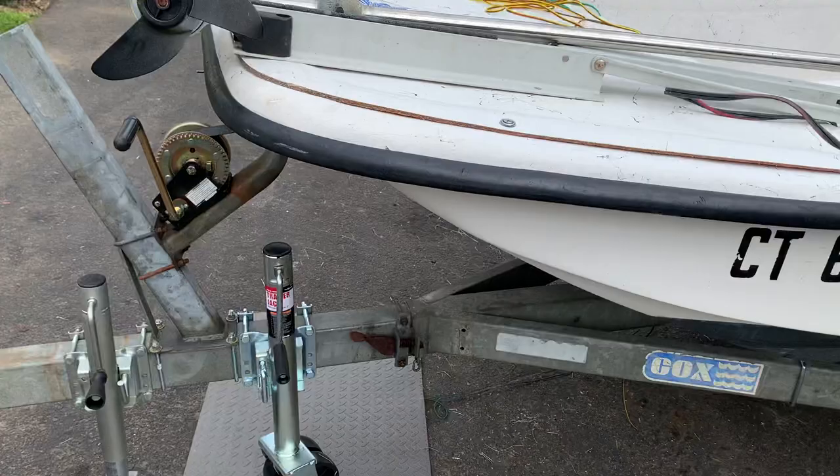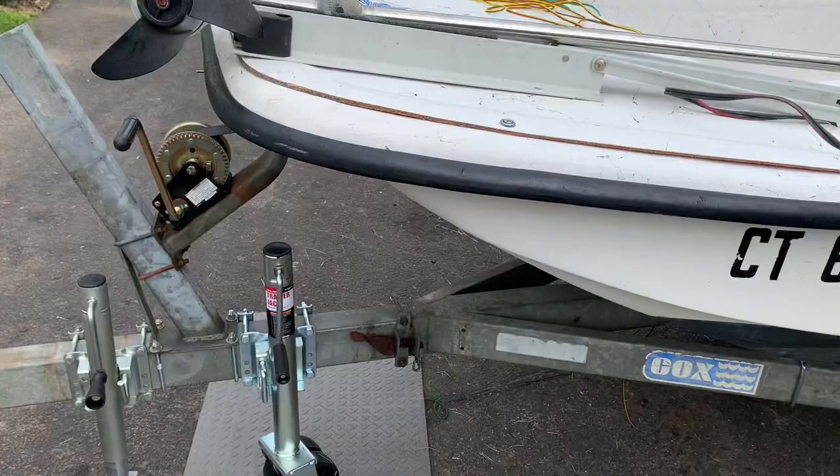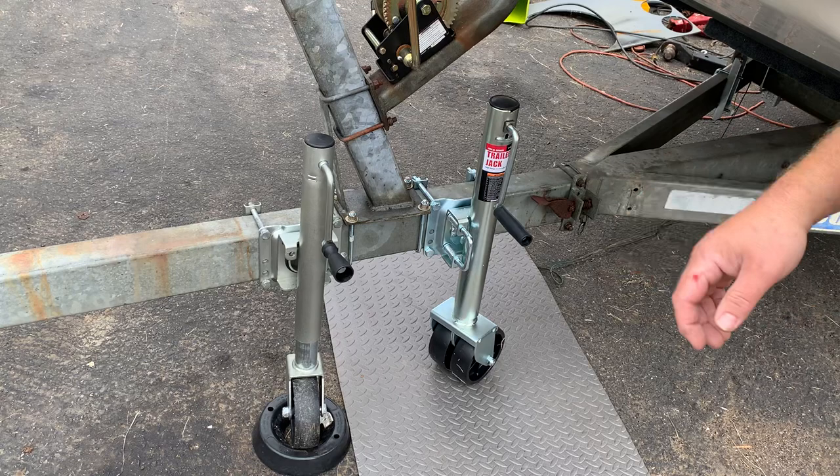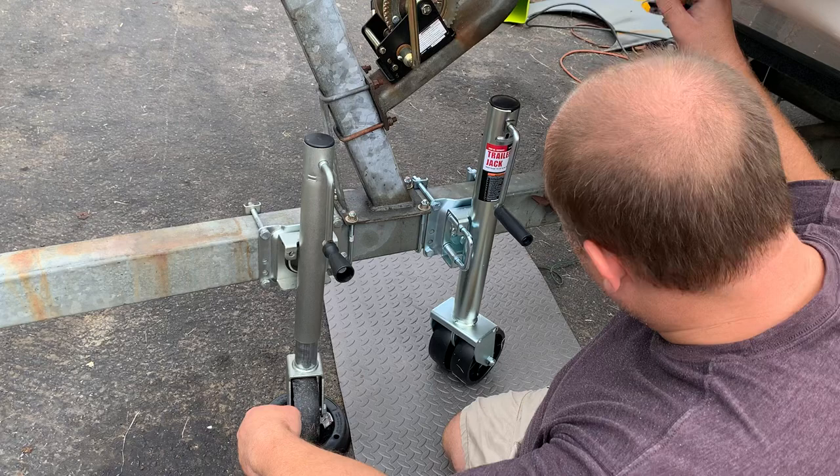That's the whole impetus behind this. I put this smaller jack on here, but I'm going to be winching this entire trailer up into the camper. I'm really worried about the entire weight of the boat and trailer being rested on this jack as it comes up over the lip of the ramp for the toy hauler.